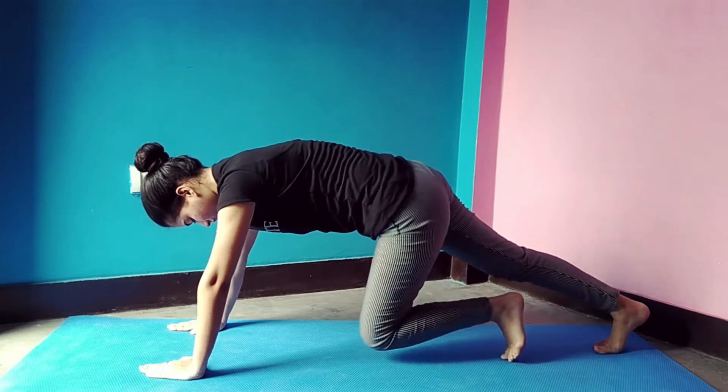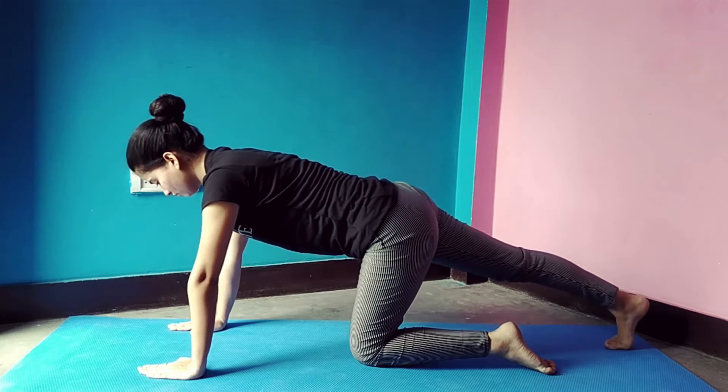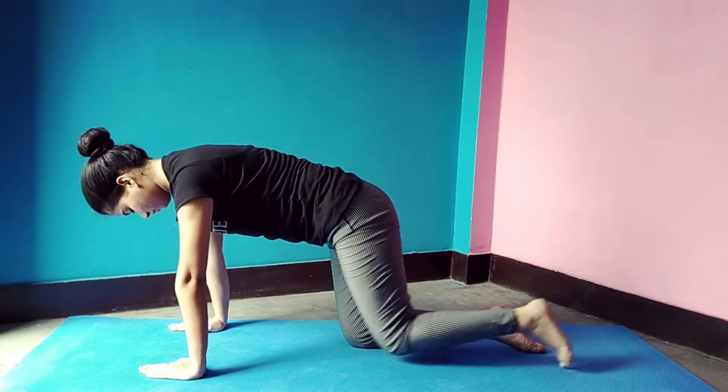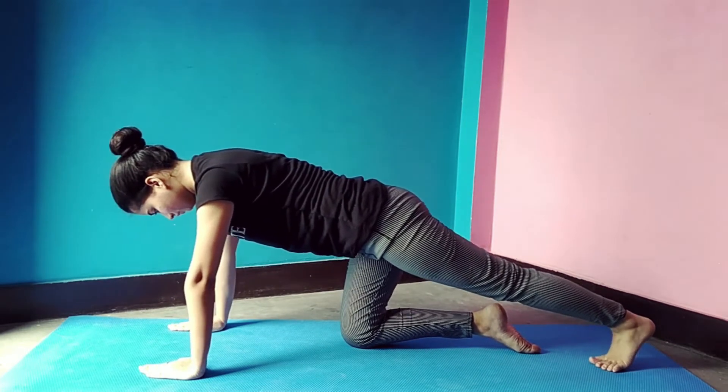Come back to table top position. Stretch your right leg behind you, then do the same with the other leg — stretch your left leg behind you. Repeat 4 to 5 times.